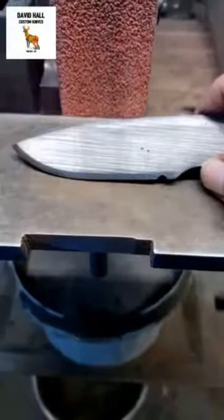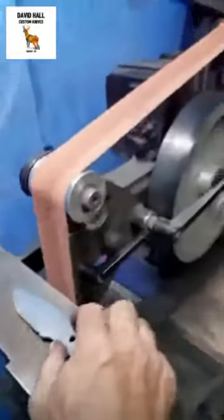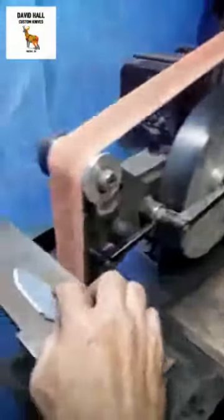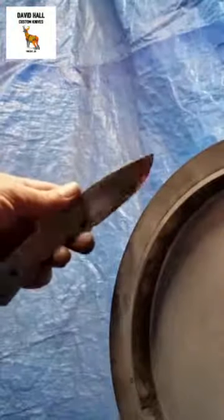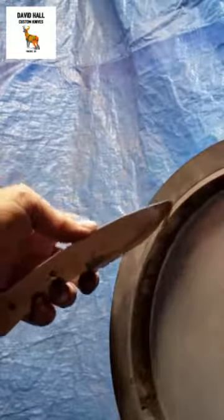Now that we have that broke down, I usually leave the edge just a little thicker when I do this so I'll have some room to work. I'll change around my grinder to the wheel and put a nice deep hollow on each side.